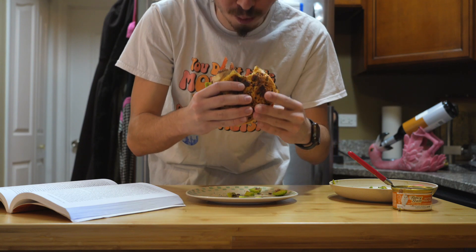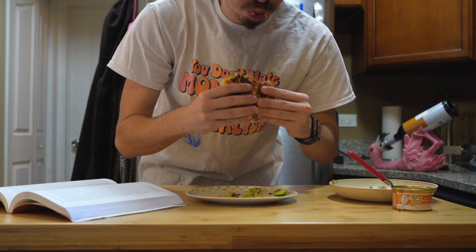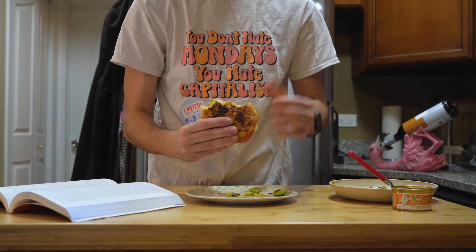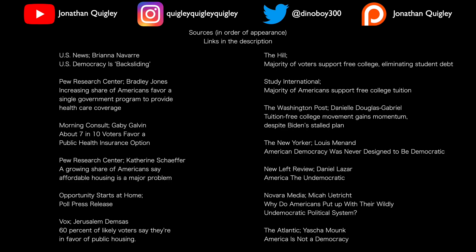And with that, we have finished our partisan sandwich. Thank you all for watching. If you found this video helpful, be sure to hit that like and subscribe button. If you like this video and want to see more, let me know in the comments below. And have a good day. Take care.